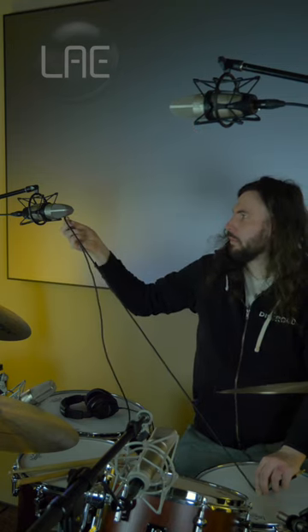This will ensure that your overheads are in phase with your snare drum, meaning your snare drum will show up dead center in your stereo image.